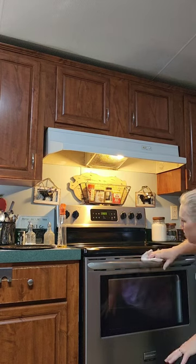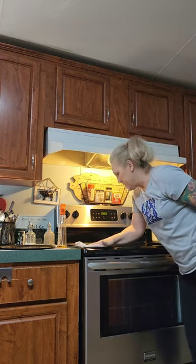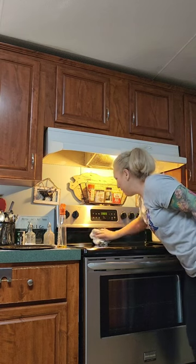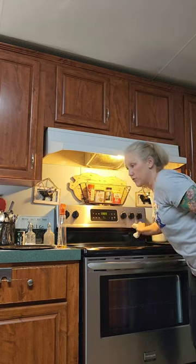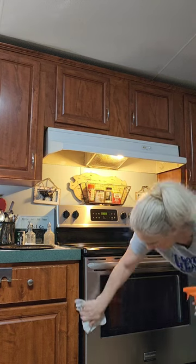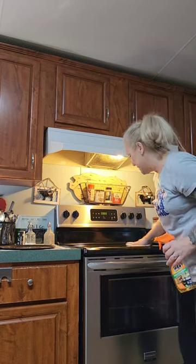Who would have ever thought about it? Believe me, I've been through a lot of different cleaners. I've got homeowners buying this stuff now because, like I said, it's not just for wood — it's good for stainless. This stuff just shines and it's beautiful, and the smell is awesome.